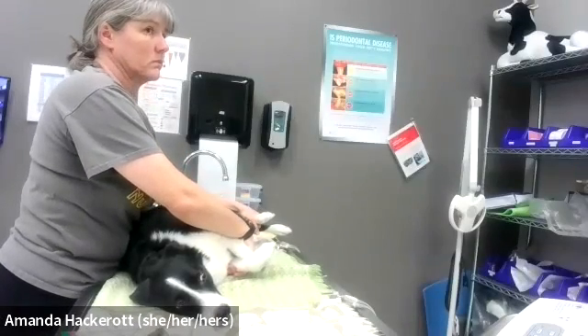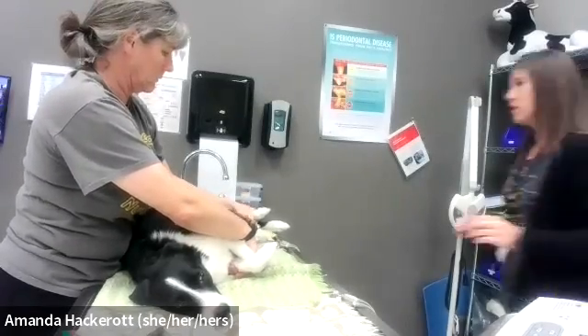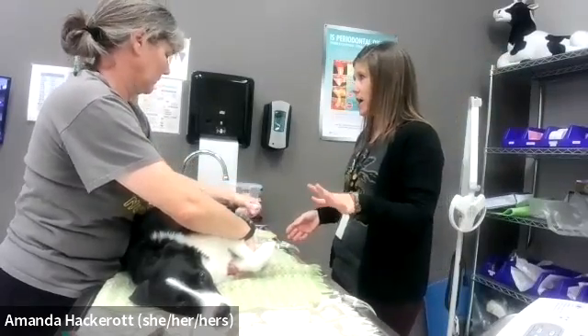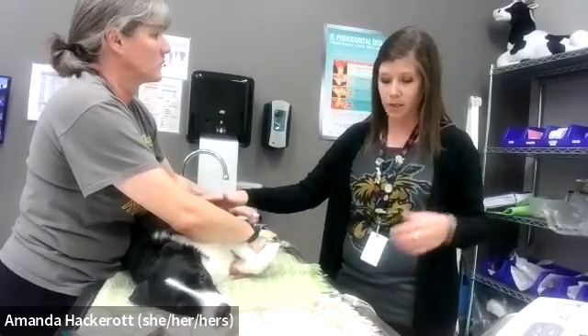This video is going to be a demonstration on how to place EKG leads and how to run your EKG. The first thing you have is a patient who is in right lateral recumbency. This makes it easier for us to access the left side of the body, which is of course where the heart is going to be.